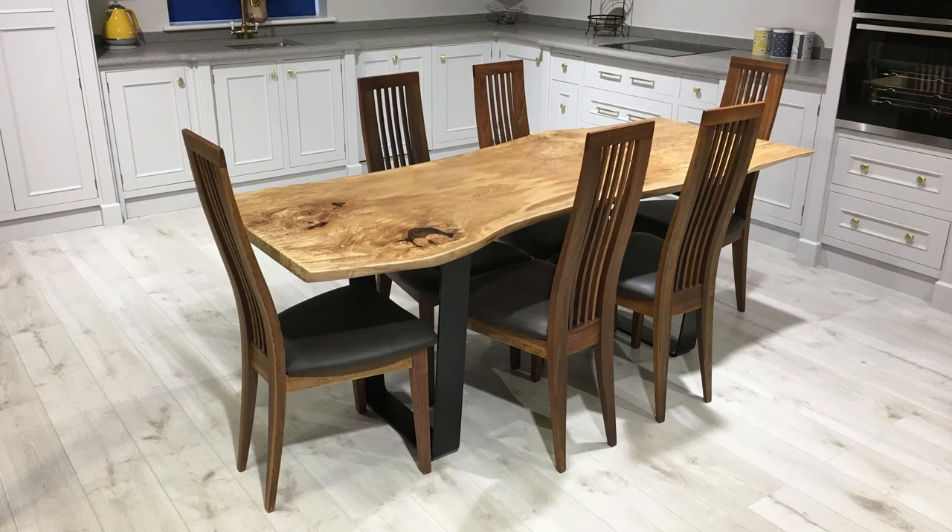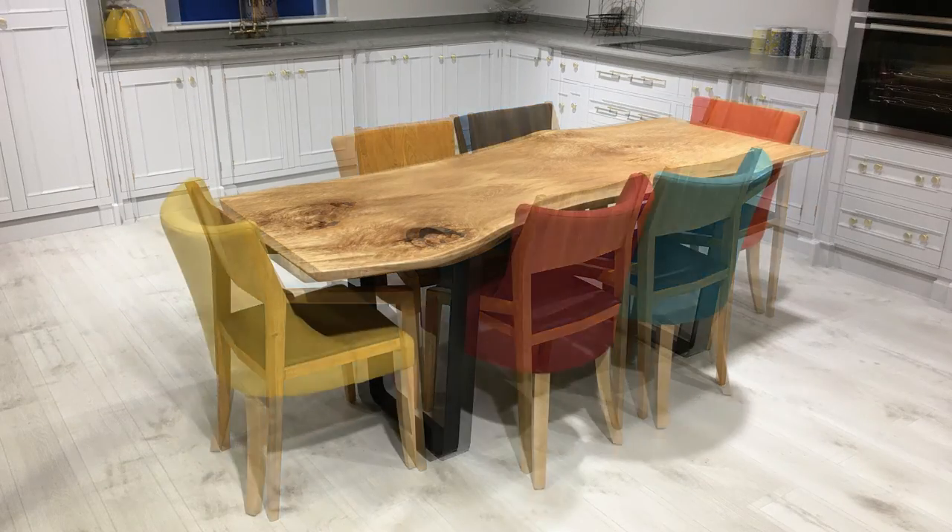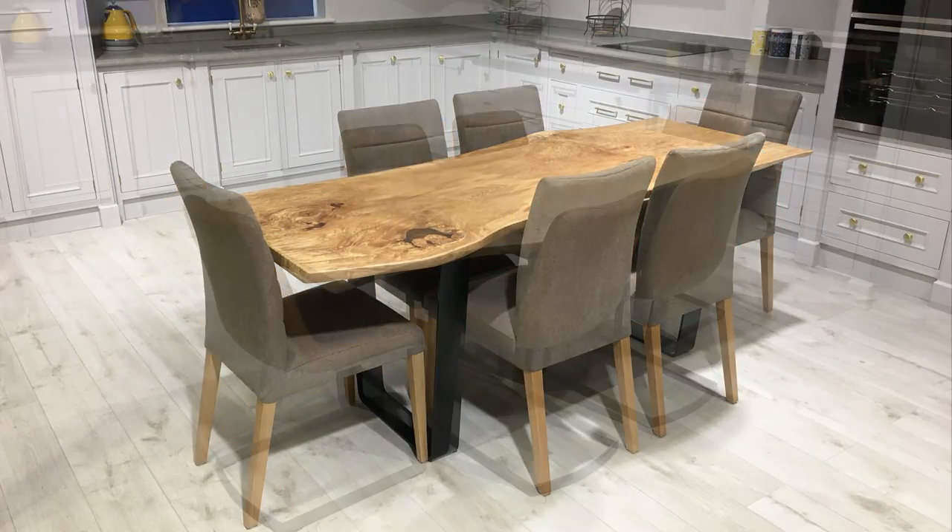There are many different options for chairs for this table — it's a personal taste. You can use anything from oak, beech, fabric, and leather. As every table is unique, the slab we have will determine what we can get out of it, but we can make virtually any size you require.